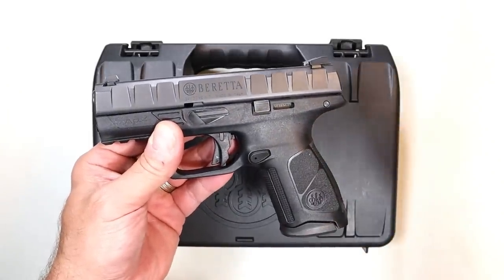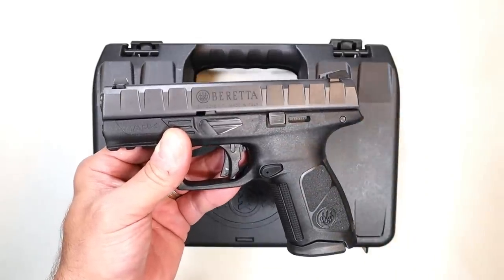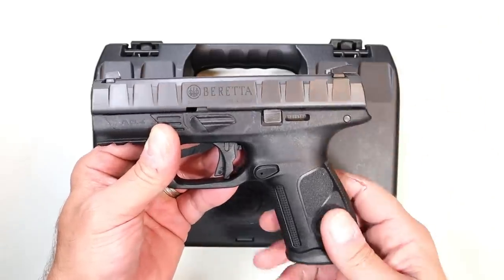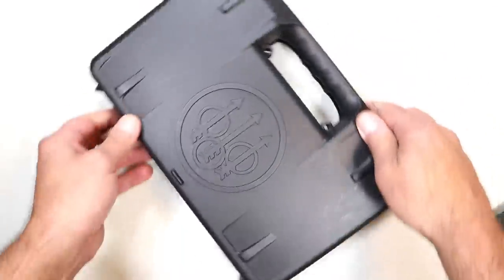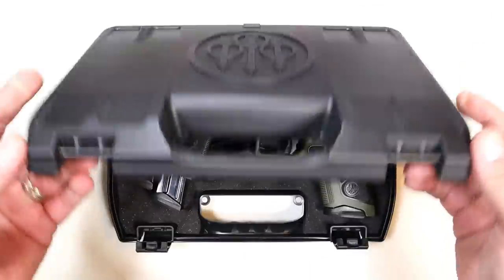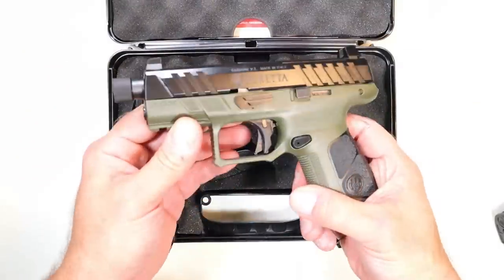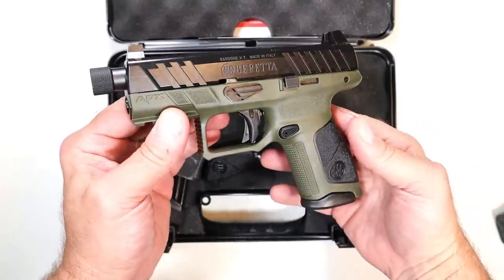They said this gun is phenomenal, but what if you took this handgun right here and mated it with the APX A1 tactical model — what would you have? And that explains the new release from Beretta. It's so new it's not even on their website yet. This is the first review you have seen of this new handgun. And here it is — the Beretta APX A1 Compact Tactical.